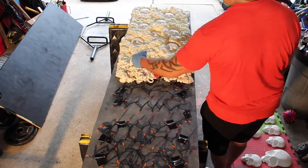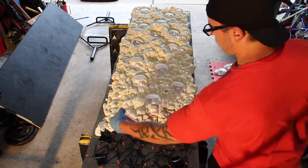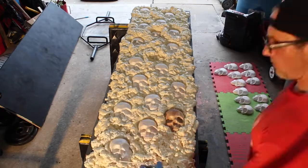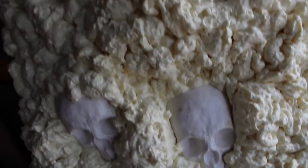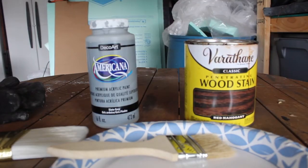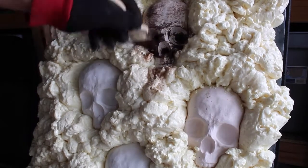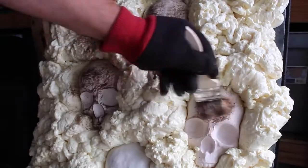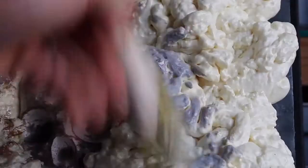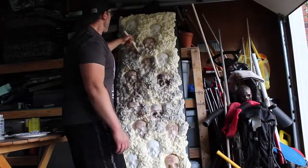Originally I was going to stain all the skulls first and then place them in the foam, but I decided to paint and stain everything as one big piece. Let it dry for 24 hours and it comes out looking great. I used gray acrylic for the wall and a red mahogany stain for the skulls. Start brushing stain on the skulls to bring out the details and give them an aged look so they're not too bright. I brushed down gray acrylic on the walls and will go back later and hit lighter areas with gray spray paint to darken them up.